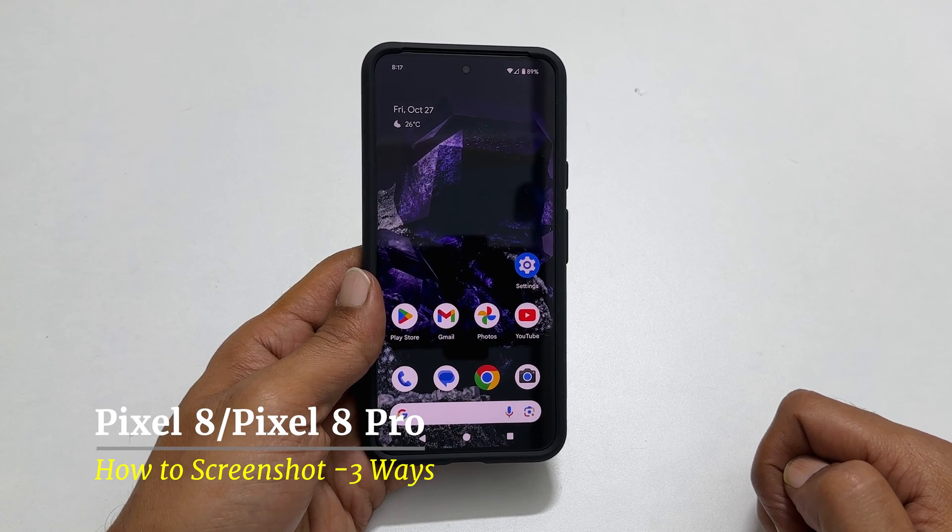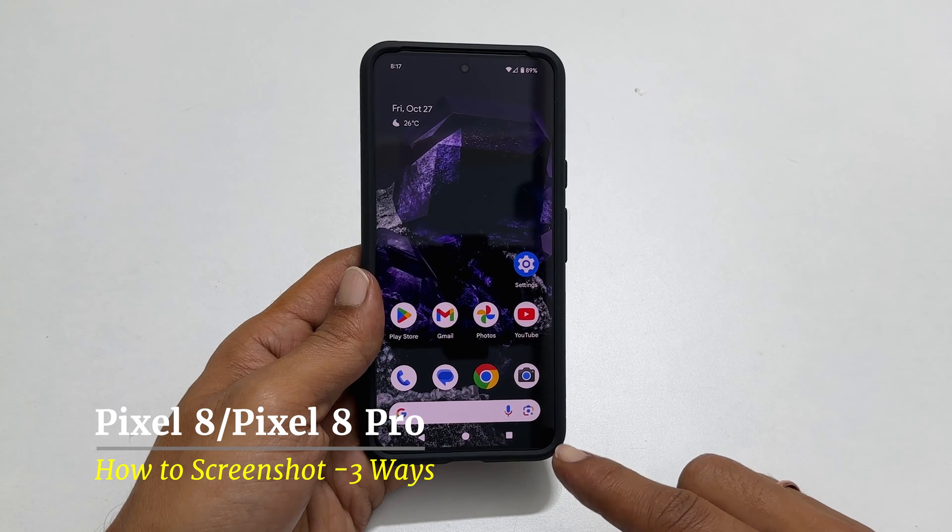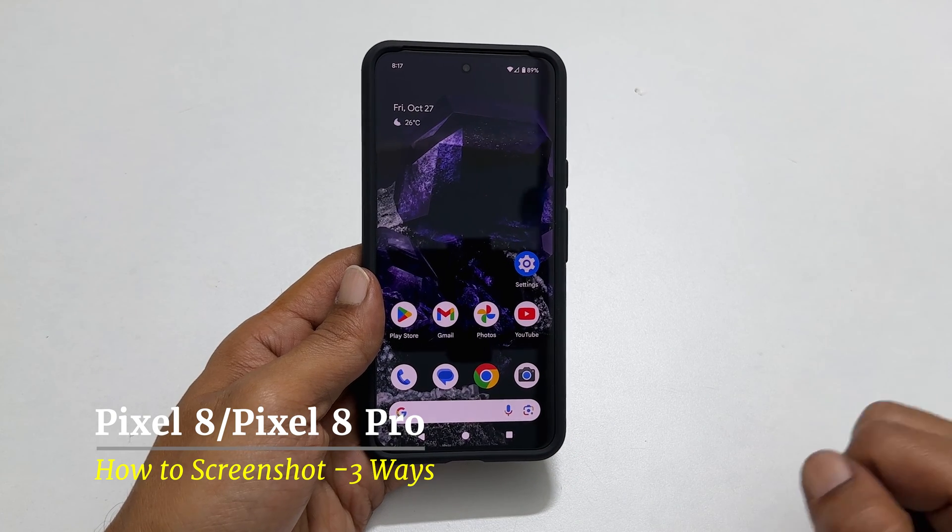Welcome to the channel. In this video I will show you how to take a screenshot on Google Pixel 8 or Pixel 8 Pro. Let's get started.